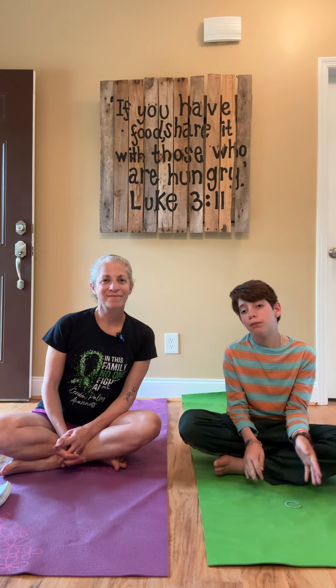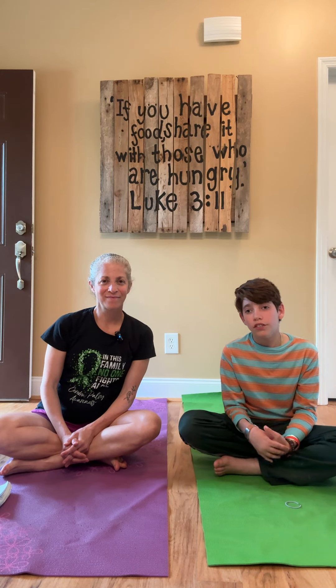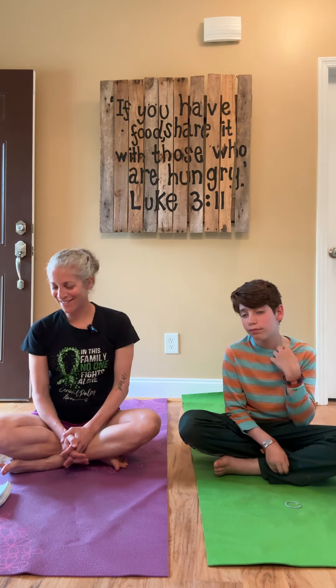Hey everybody, my name is Roman and this is my mom Jennifer and we're going to do a yoga video about arm exercises for people with cerebral palsy like me. Alright, let's get started.